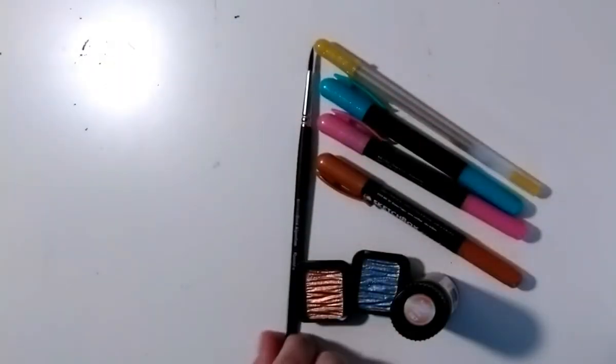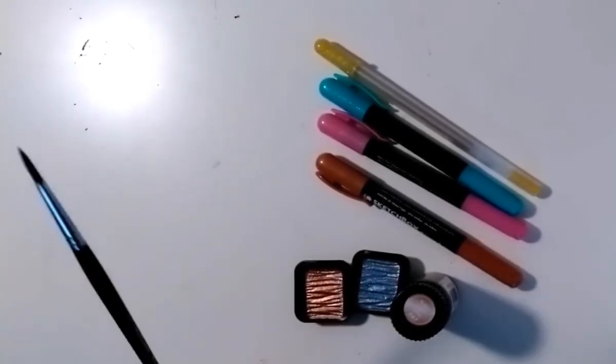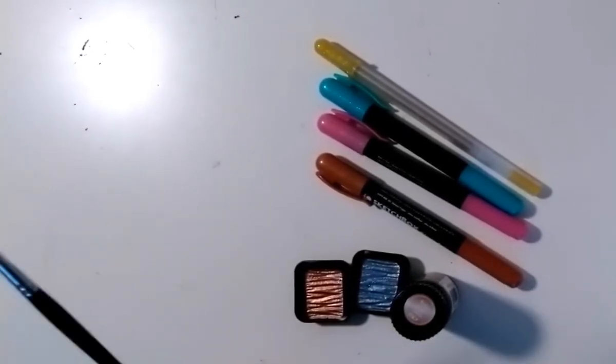The watercolor paintbrush — there's genuinely nothing super special about it. The wood isn't bendy, the bristles were fine once the wax was out of it. It did the job.